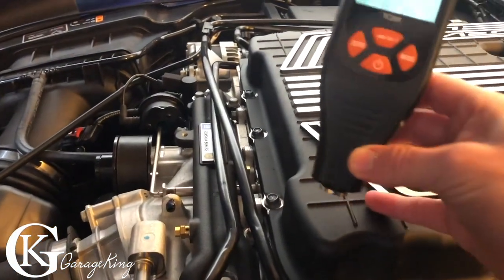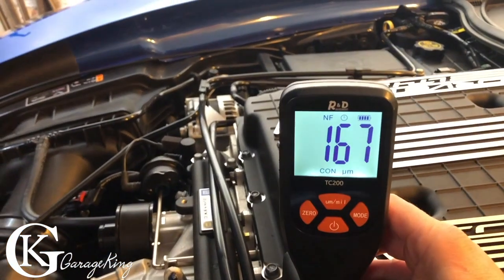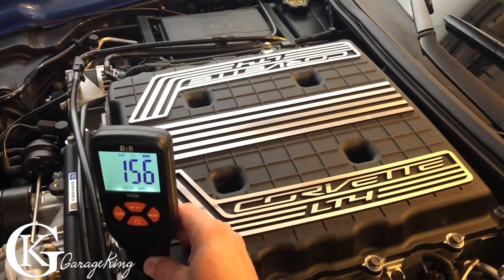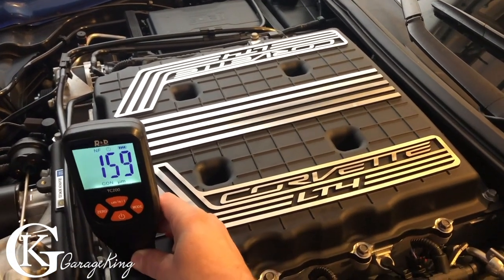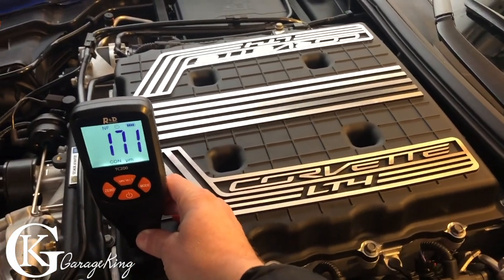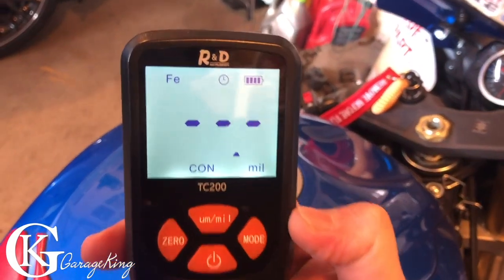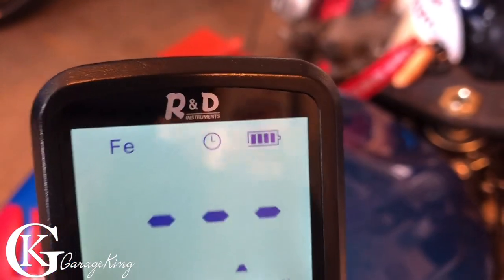What about the supercharger part here? Oh, quite a bit thicker — and it's an aluminum cover, so NF for non-ferrous. That's great.